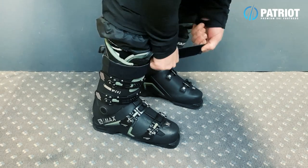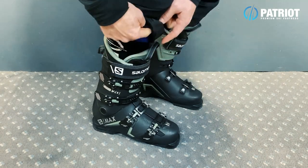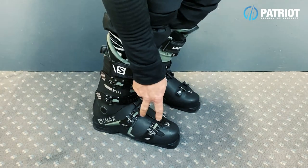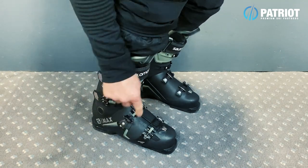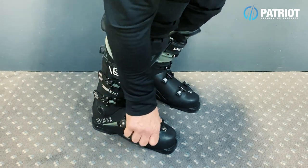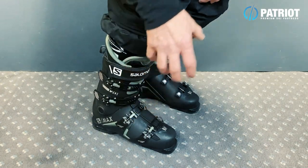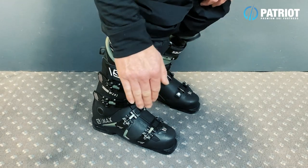Now the power strap — nice and tight — you always want to have the focus here on keeping the tongue of your liner in contact with your shin as you flex. Now it's these bottom two buckles we really don't want to over-tighten. We're looking for good foot security here and you want to have about a finger's worth of tension on those just to get that nice lock around your foot without compressing down.